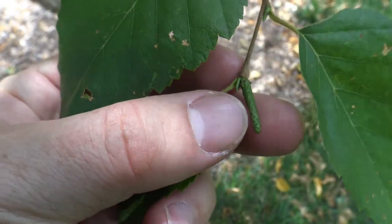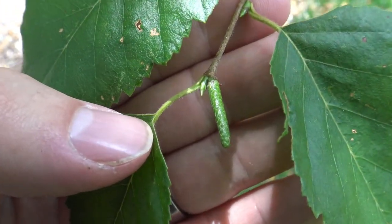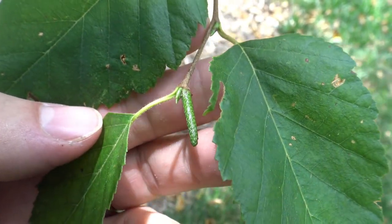Here at the end is a preformed catkin that you should expect to see sometime in summer or fall. It starts out green and will turn brown, and then these will release pollen again the next year.